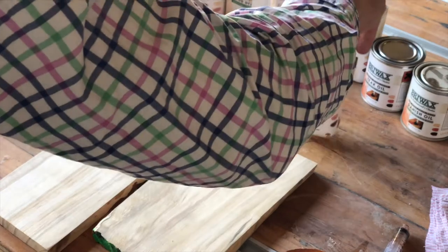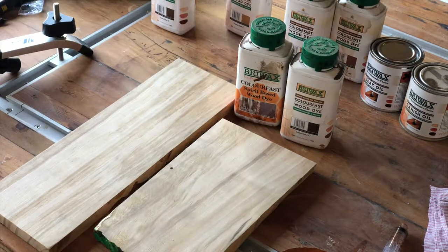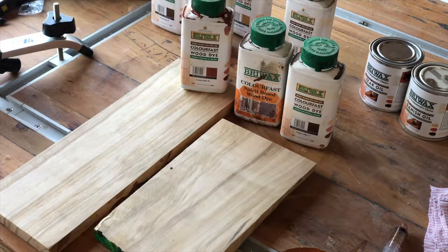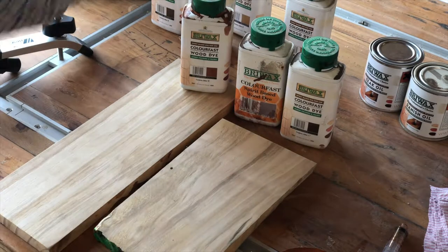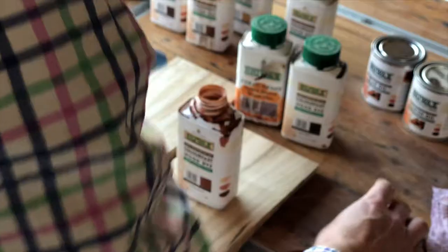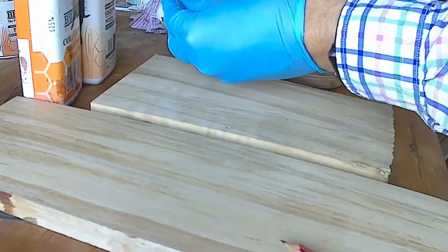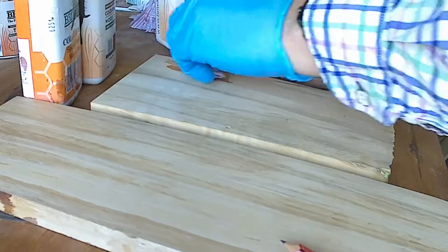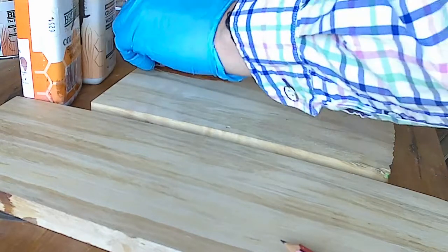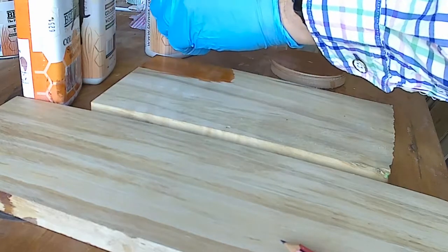We have three different mahogany dyes here: brown mahogany, antique mahogany, and red mahogany. I know really that we're going to be using the red today, but I'll put a little bit of each one on to show you what the different colours look like. Using a tiny little square of cotton, just wipe on a touch of colour. There is the red mahogany — that's the red mahogany, which is not too far from the colour we want.